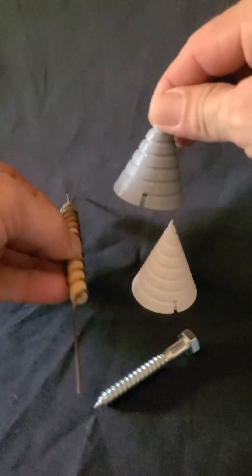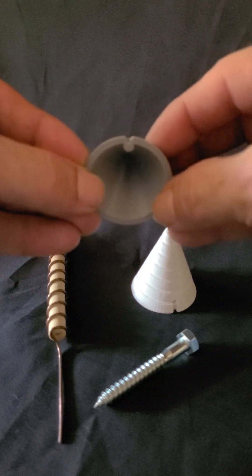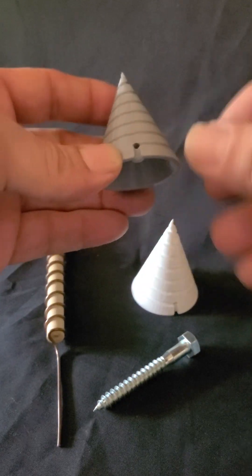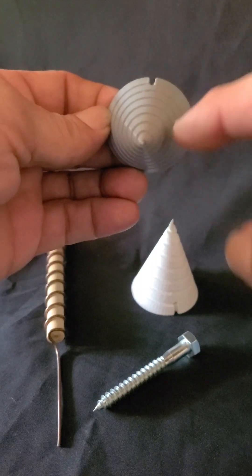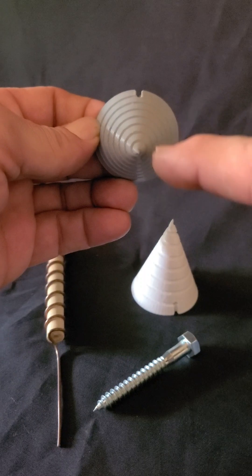Same thing with the spirals, the jigs. You look at the face, the end closest to you, and look at the spiral — it's going clockwise. Now if I turn this around, you look at the end that's closest to you, and the spiral is still going in a clockwise pattern.